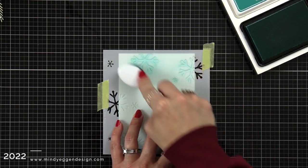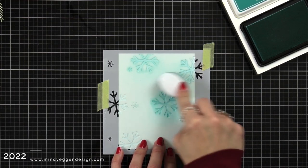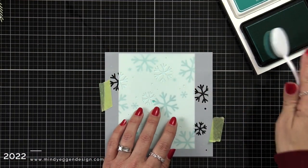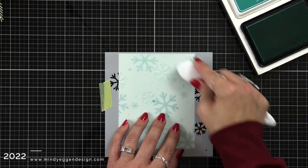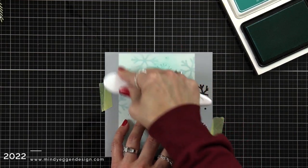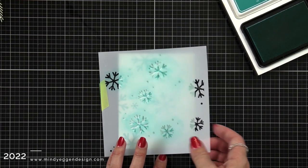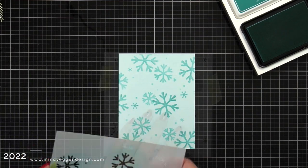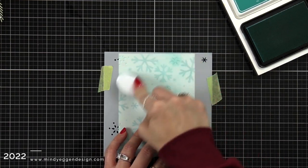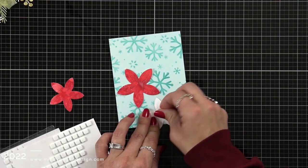I want to make sure I'm going in both directions to cover the entire area of the stencil. Then I carefully remove the stencil and you can see the first layer of these snowflakes. You could leave it just like this, but I decided to go the full way with all three of the layering stencils. I have the second layer attached with low tack tape and I'm going over it with the same color ink — this would be really fun with various shades of blue, but I didn't want the background to be too distracting, so I'm keeping it all one color on this light blue cardstock.